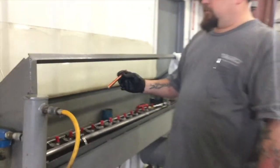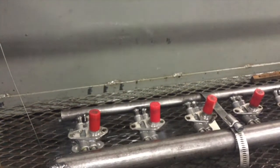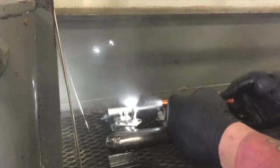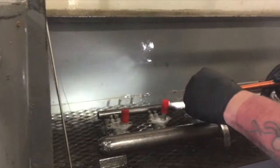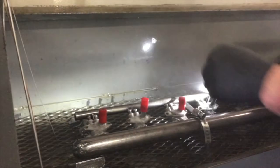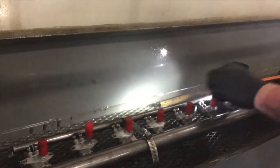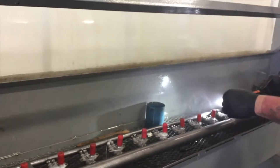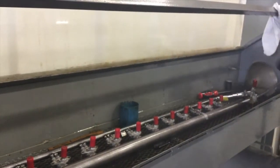Inspector Josh then carefully conducts flow testing. We want to make sure there's no gap — it's nice and formed. One by one, he checks them as the fuel is running through.